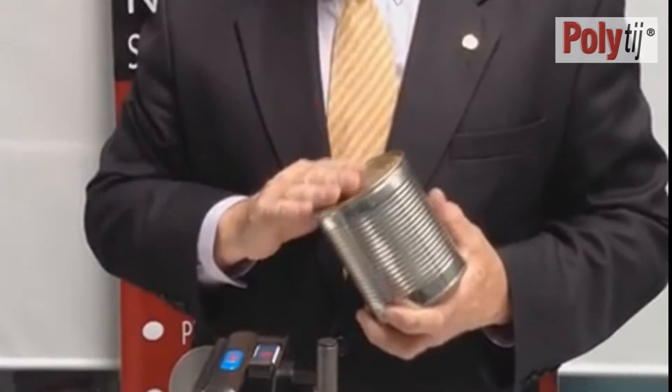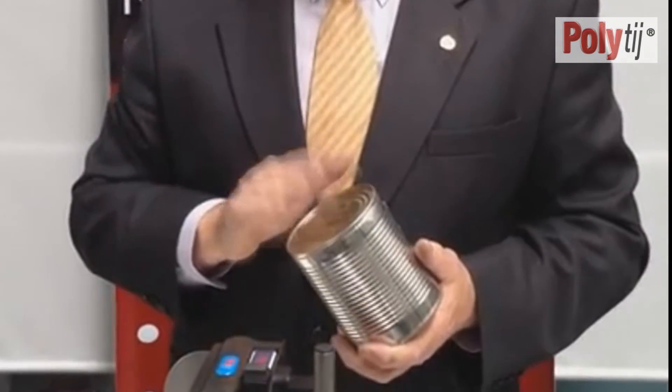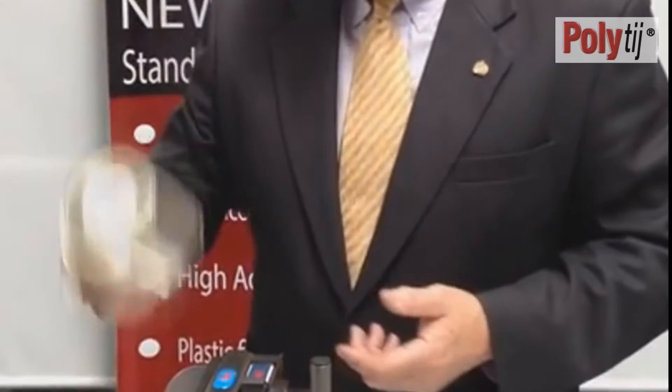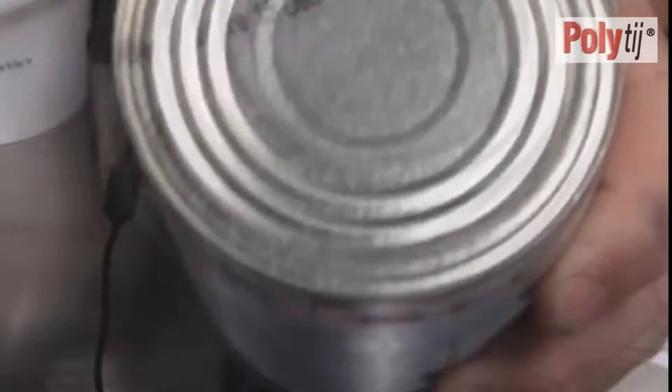Another common material that's not often talked about when using thermal inkjet printing is printing onto tin cans. This has always been the domain of CIJ inkjet printers. If I get the tin can and run it across the print head, you can see again — instant dry, instant adhesion on the top of a tin can.